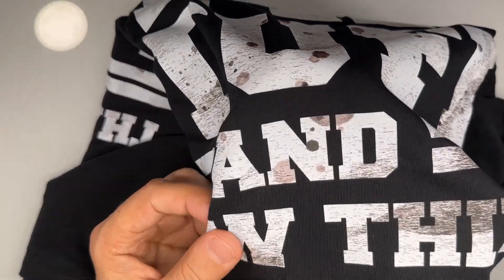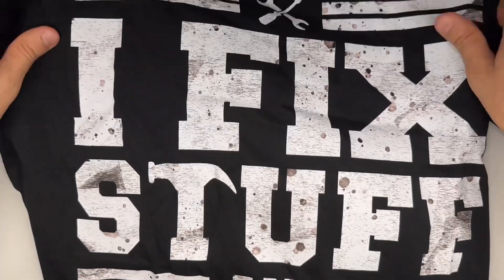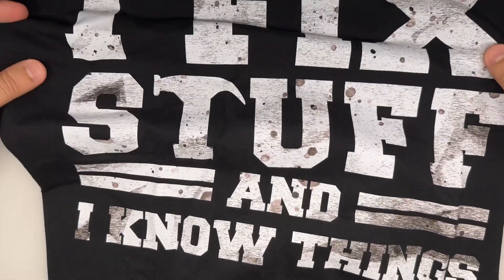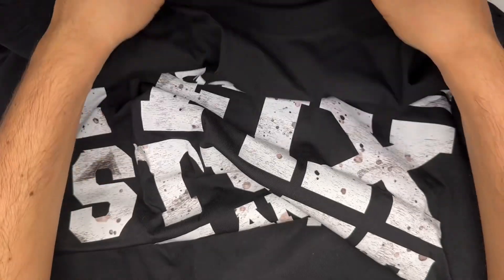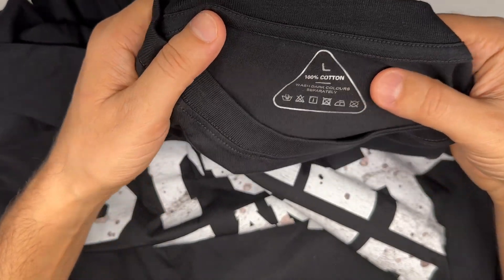Let's check the second one. When we look at the quality, it is awesome. This is 'I Fix Stuff and I Know Things.' I purchased this t-shirt because my channel is related to fixing stuff, and this is also 100% cotton, L size.